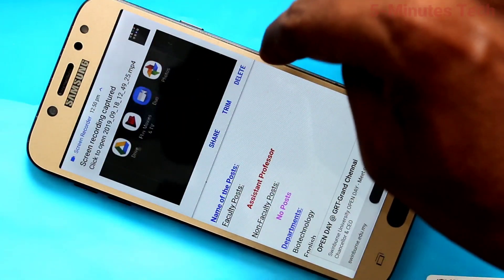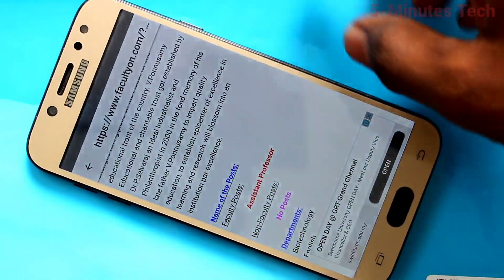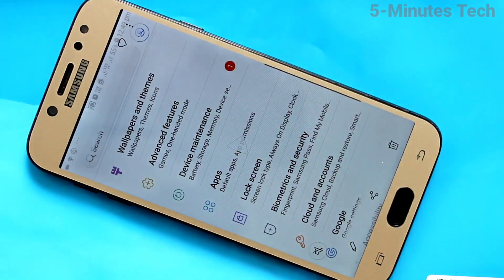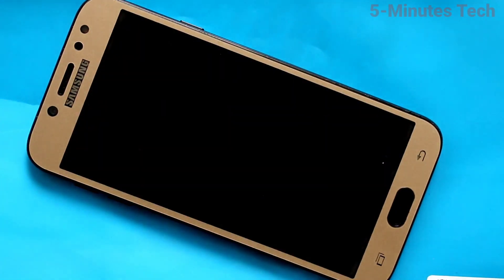It will be saved and you will be notified. Open it from the notification area — this is the recorded file showing everything I did. In this way you can easily do screen recording on the Samsung Galaxy J7 Pro. That's all, friends!